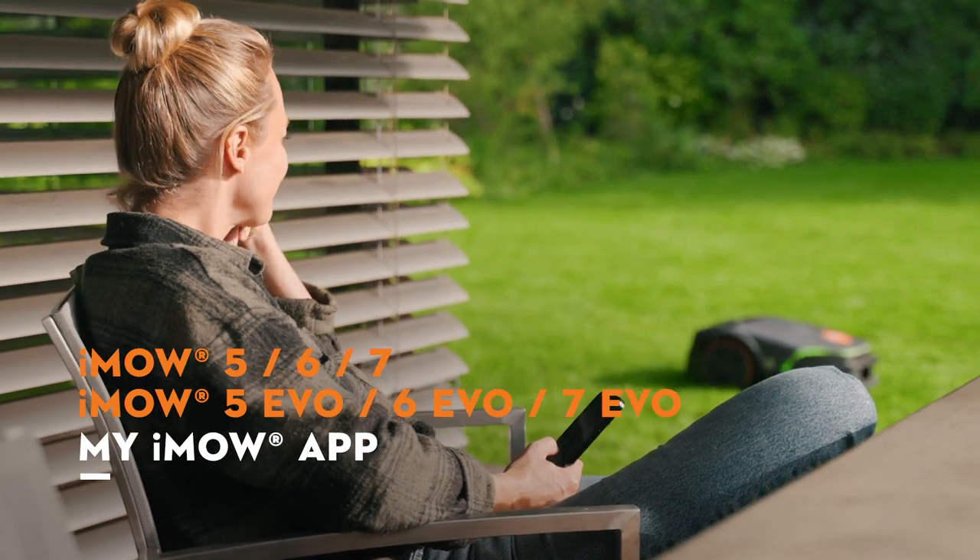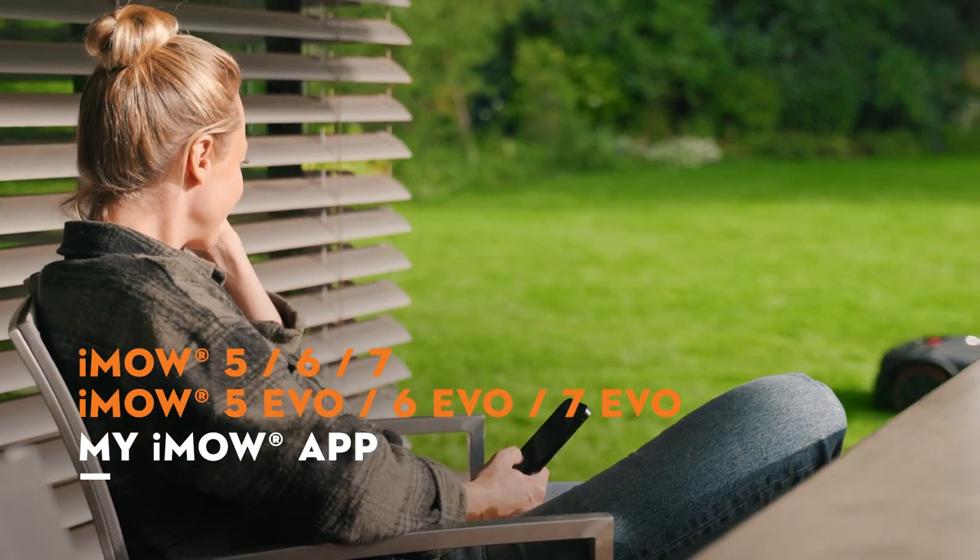With the My IMO app, you have full control over your IMO robotic lawnmower, anytime, anywhere.